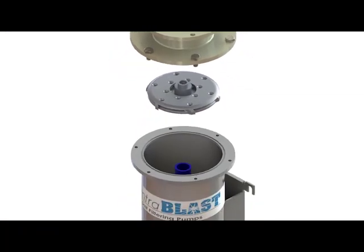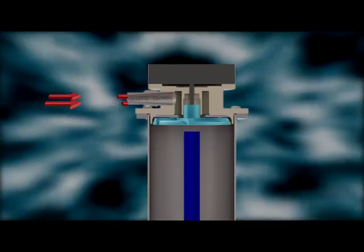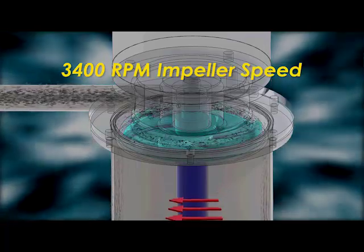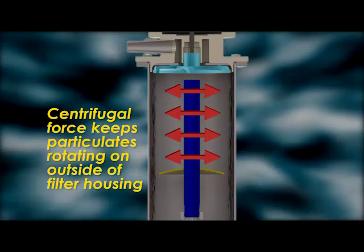The CentraBlast achieves this filtration with the physics of motion. The dirty coolant enters the pump housing and our uniquely designed impeller, spinning at 3400 RPM, forces the coolant out and down. Centrifugal force keeps the particulates rotating on the outside of the filter housing.